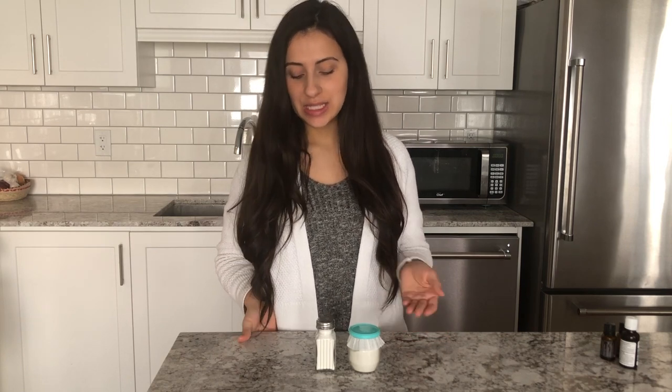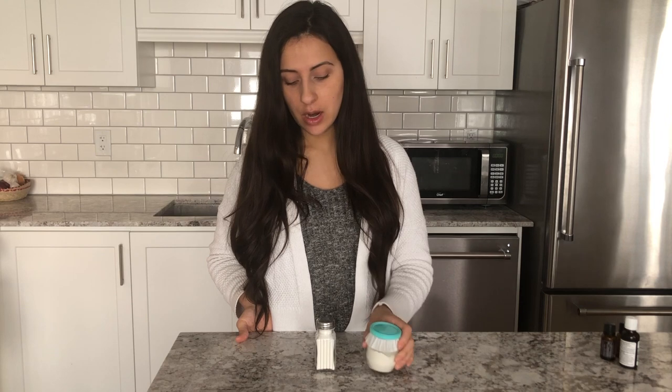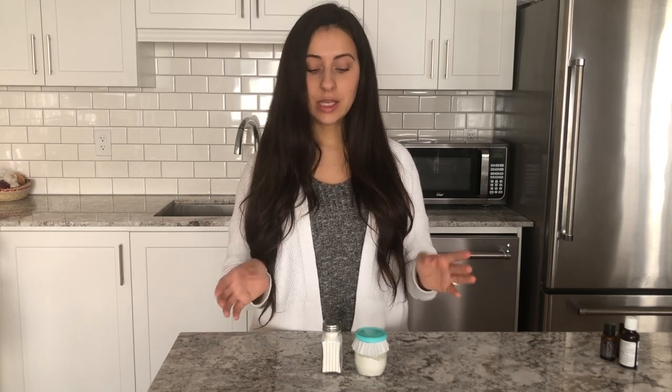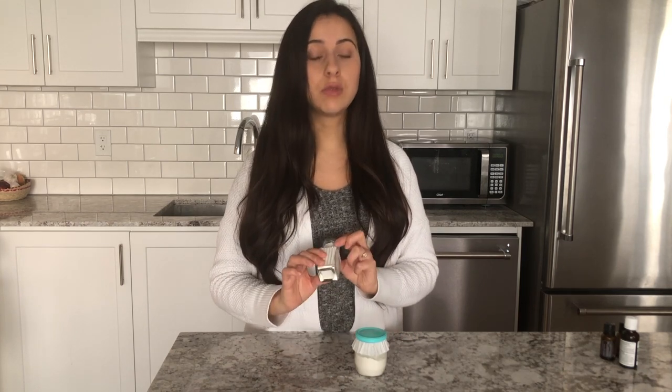And that's it guys, how easy was that? As you can see, I have my two different containers here. I love the one with the lid because you can easily throw it in your gym bag. Making two different scents is totally optional — you can just make one batch of the same scent, and you can double and triple this recipe. I like making small batches like this just because I like putting them in these little cute containers.